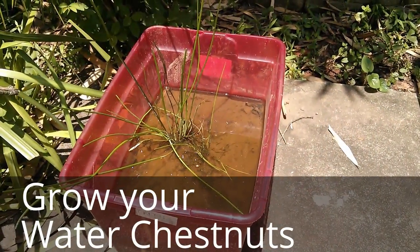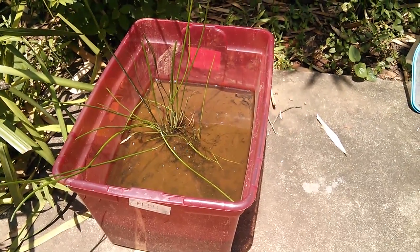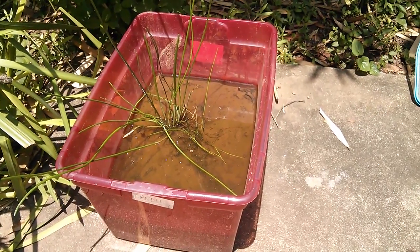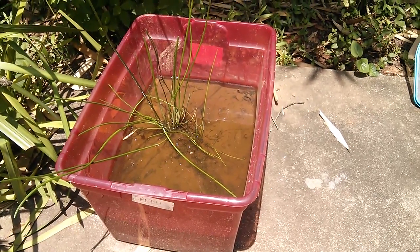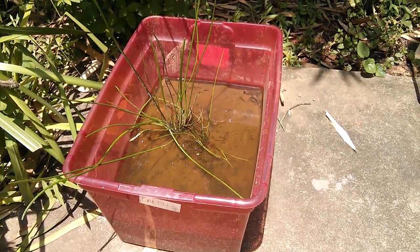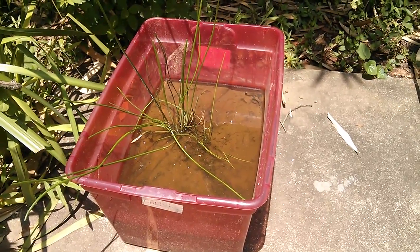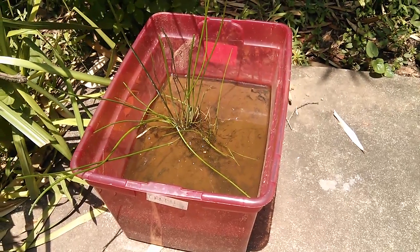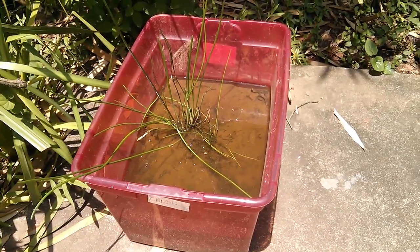After they've sprouted, you just look for a container. I have this old tote, and all you do is fill it with dirt. The type of dirt is not so important — I just took the dirt I have here, which is Georgia clay, and clay tends to be pretty good for water plants. That said, water chestnut is not very fussy at all. Just plant it in a sunny spot and watch it take off.